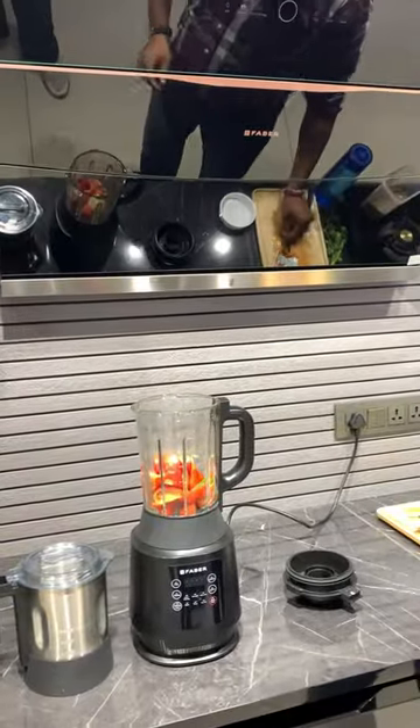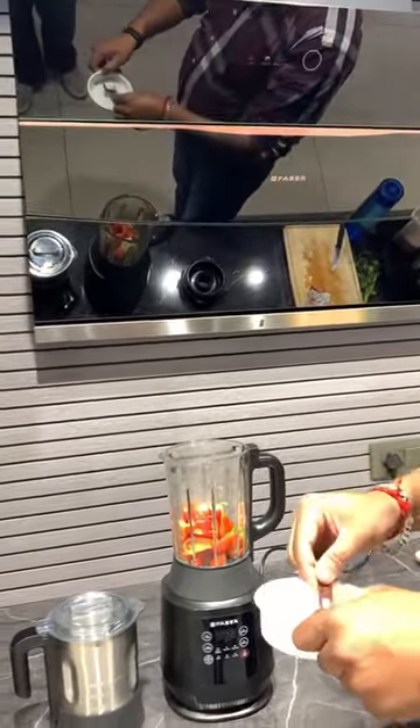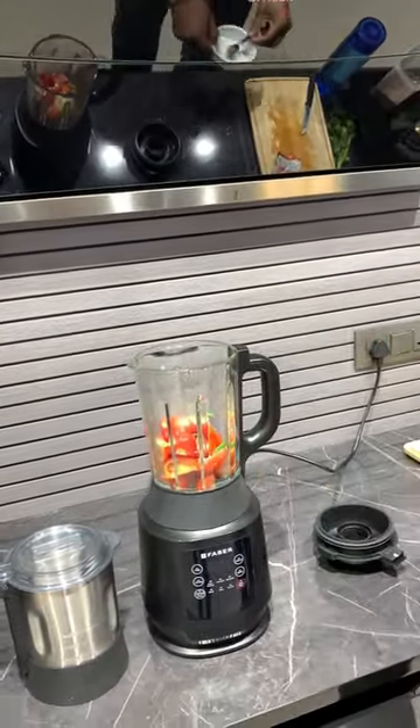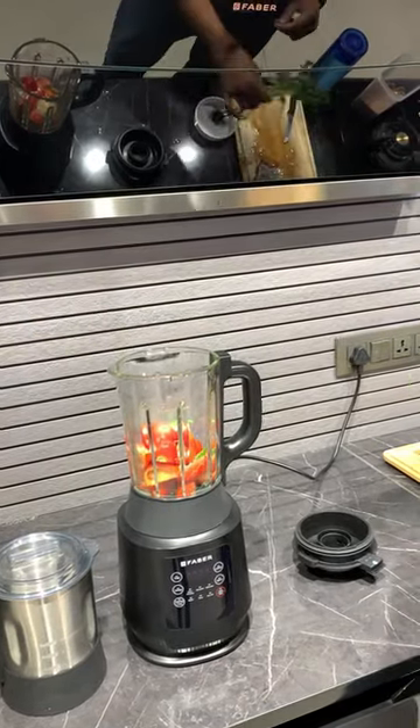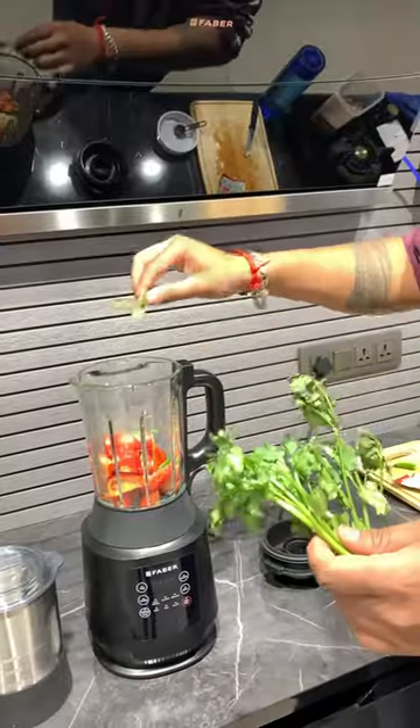We will add some salt. You can add some salt for a little refreshment.